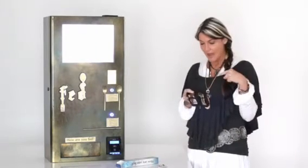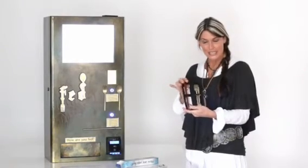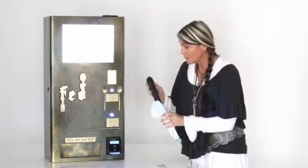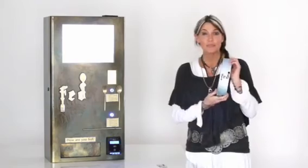The kit includes solid brass matte finish utensils, a handmade hemp napkin, chopsticks, and a little stirring rod for coffee and tea. The other option is a straw. It's really quite that simple, so thank you.